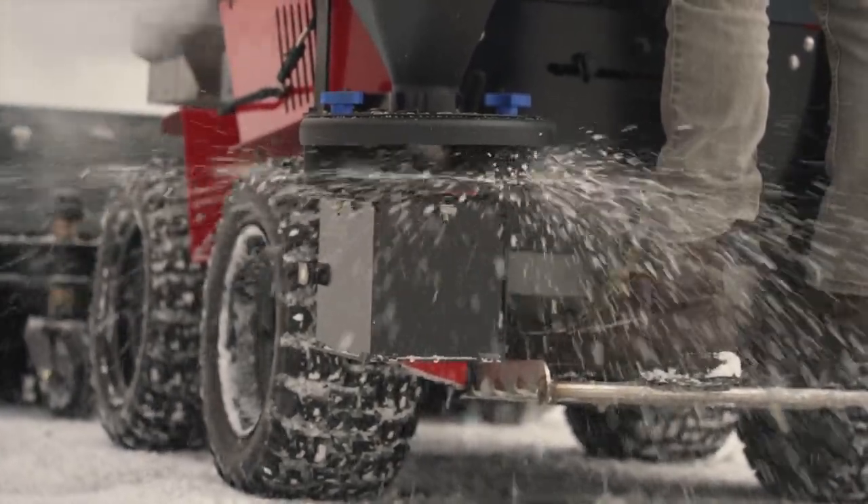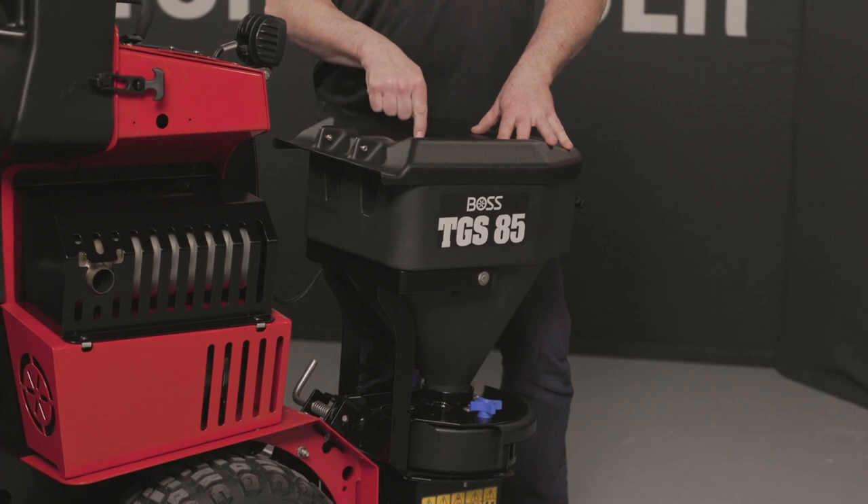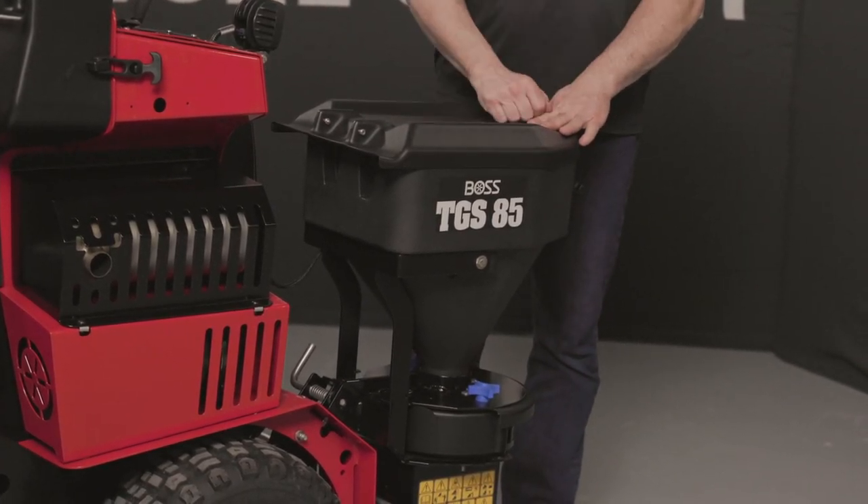It actually kicks everything out to the rear and behind the operation of the machine. This can also be mounted to the original Snow Raider, giving a broadcast option for that smaller model.